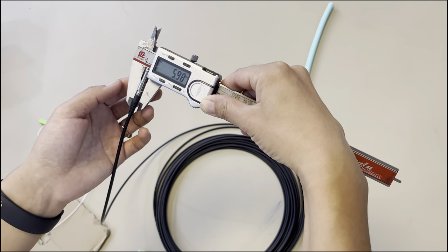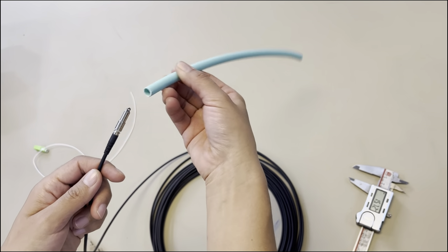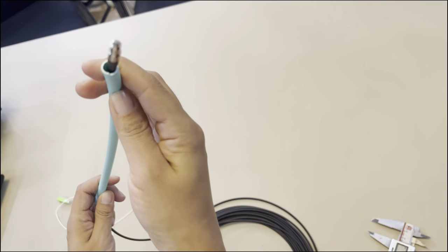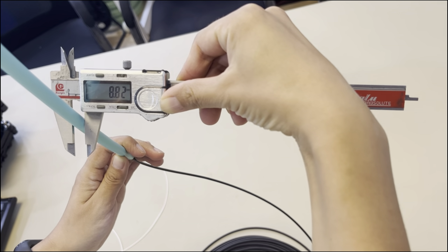Here is the size for the connector — it's about 6 millimeters. And here is the conductor suitable for this connector. You can see it's very suitable. The conductor size is about 9 millimeters.